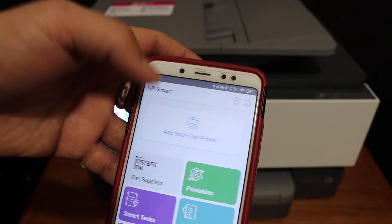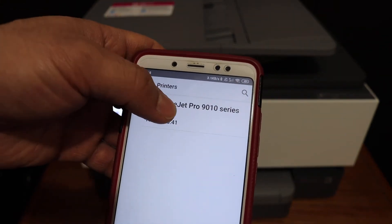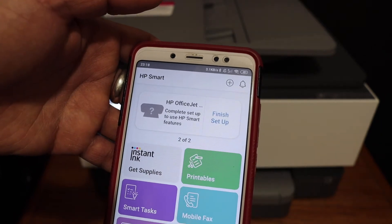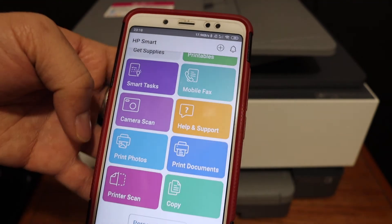Also there is a plus button on the top. Once you click on that it will show up the printer details here. Click on that again and it will add the printer. Now our printer is ready for wireless printing and scanning.